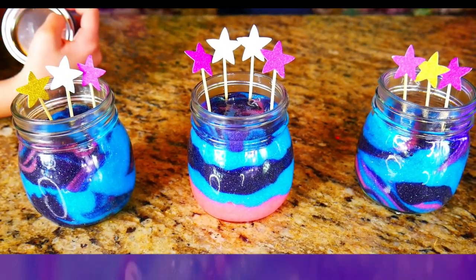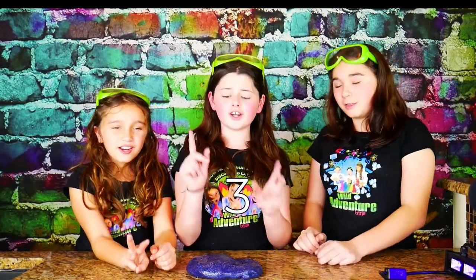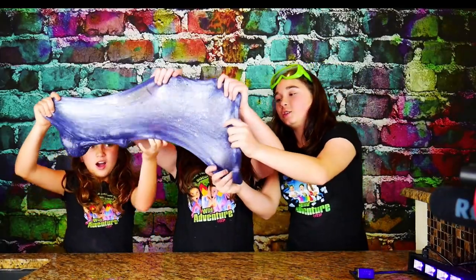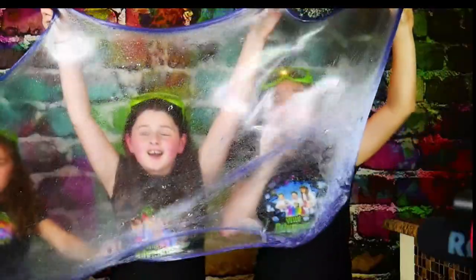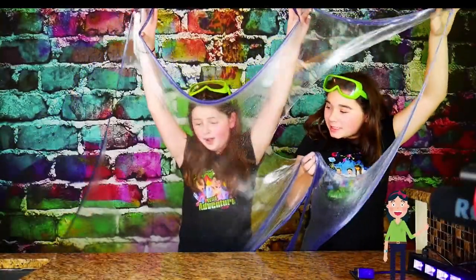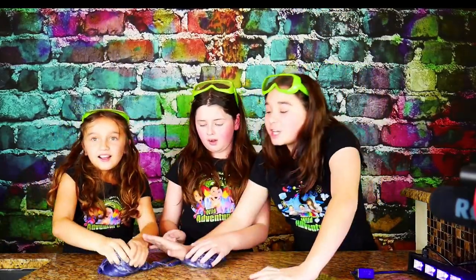For fun, we're going to store our galaxy slime in these cute jars. That was so long — look at how crackly the slime is.